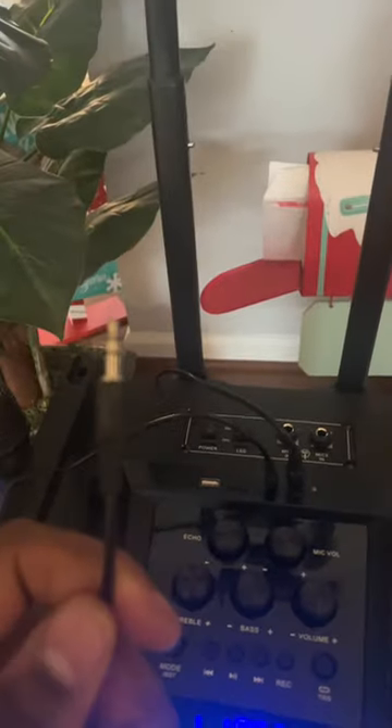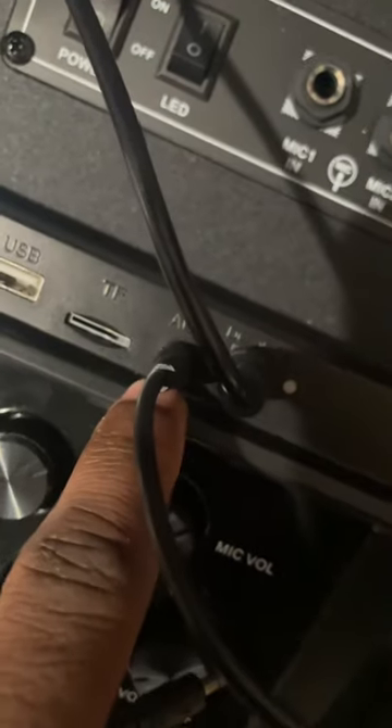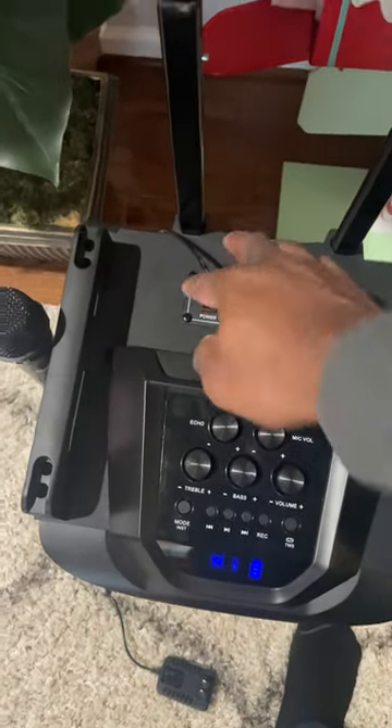The aux cord goes right here, and this one goes in the back of the television. By the way, I got a Sony Bravia. Plug the aux cord right here — I'm plugging it right behind the TV. Close up: my system, the microphone right there, the headphone jack.